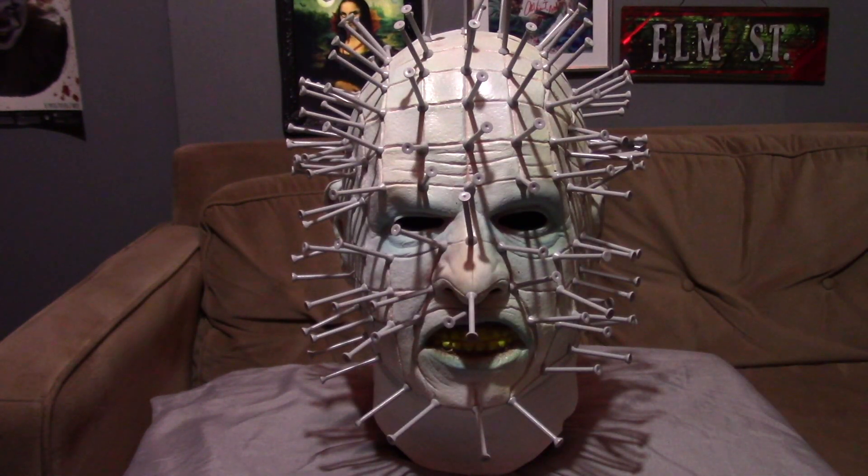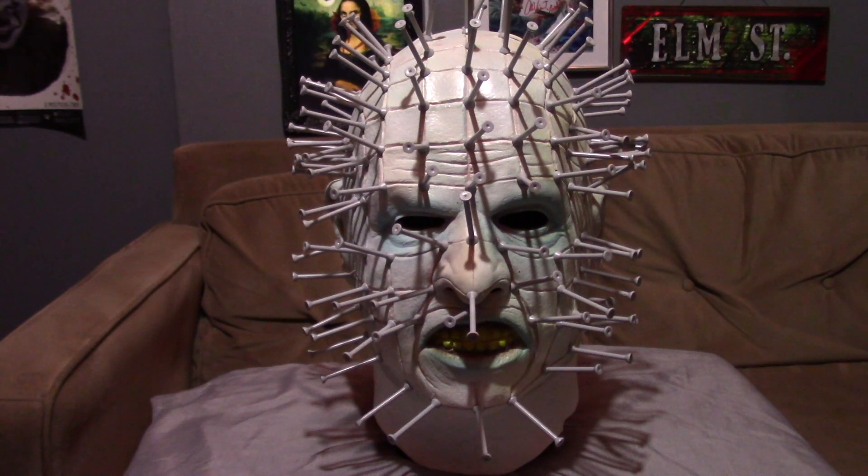This is a pretty decent mask — not the best, but decent. I got this on Amazon for about $30, which isn't too bad, and I got it on Prime so I received it literally the day after. The company name is KLP, and they do a lot of other stuff as well. I'll put a link to the page so you can see all the masks.